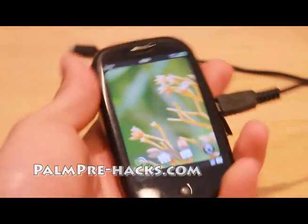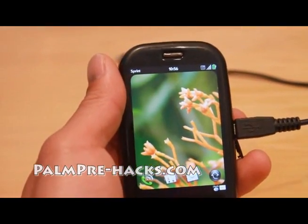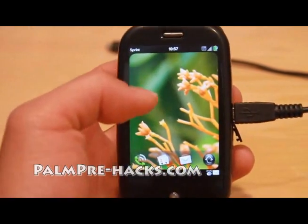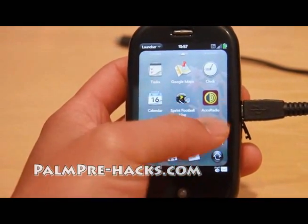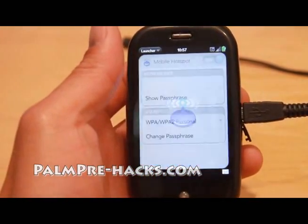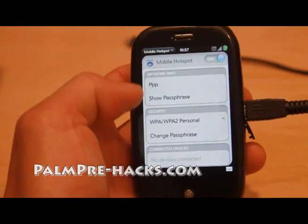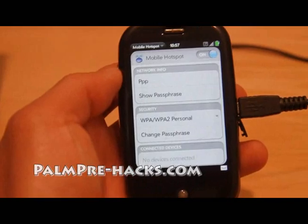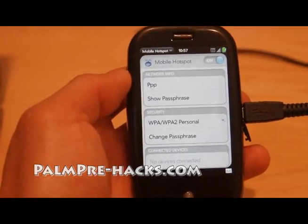Hi all, this is Max from pompre-hacks.com. Today I'm going to show you how to get the free mobile hotspot application on your Palm Pre — the latest version, 1.4.11. The network name is PPP and you can use WPA. This is the exact same mobile hotspot application as on the Verizon version, but you can easily install it on your Palm Pre — no rooting required.